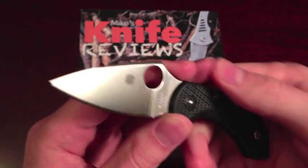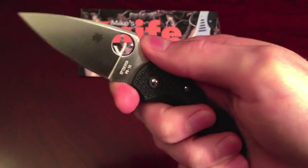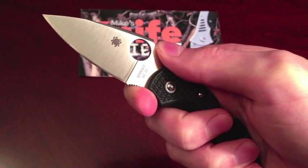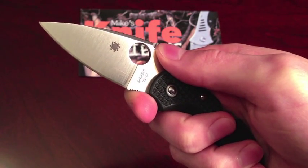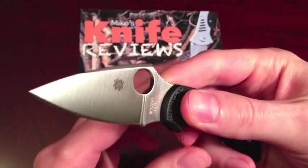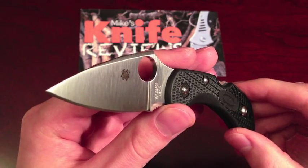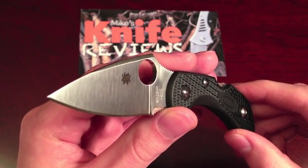When you hold this knife, it exudes preciousness. As do all but one Spyderco knives that I've had — that being the Ambitious. They always leave you with an impression of importance and high quality. The Spyderco brand in general is held in pretty high regard, so it's also going to be a pretty cool knife for you to carry around.